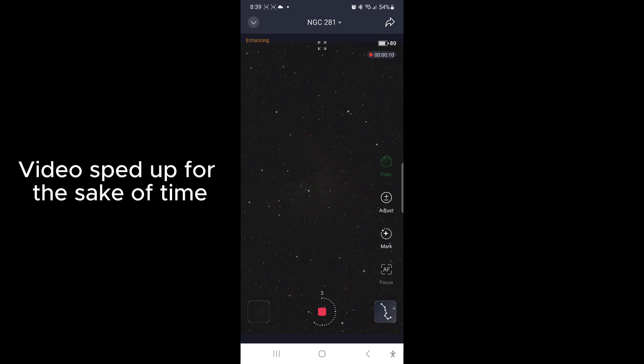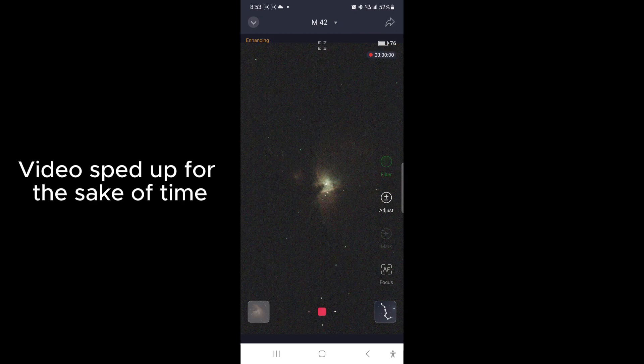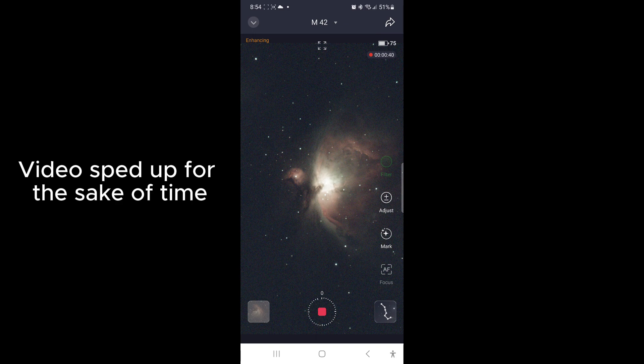We're now going to take a look at the Pac-Man Nebula to demonstrate the S50's live stacking capability. It takes a series of 10 second exposures and with each new image it captures, it combines the new image with all previous images, making a progressively more detailed image. This is M42, the Orion Nebula — one of my favorites. You can see even in the preview before it begins stacking the image is very bright and easy to see, and as it begins stacking it's going to get really bright and beautiful very quickly.